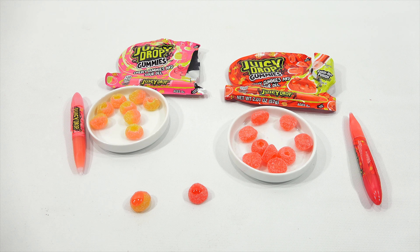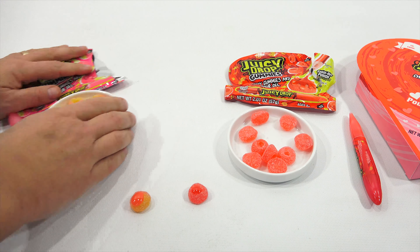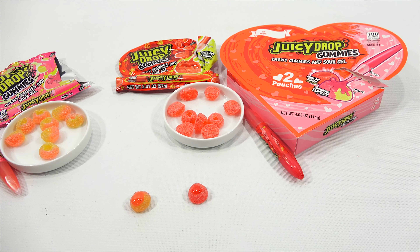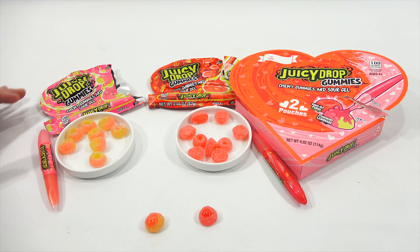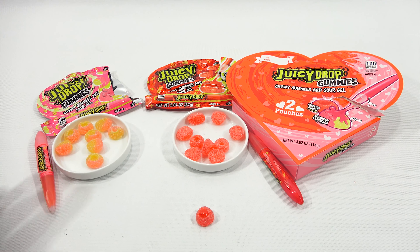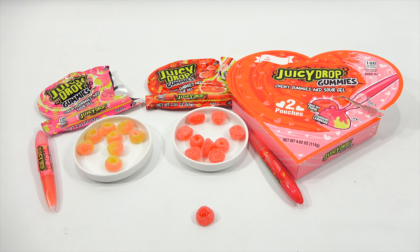So if you get a chance and you can find it, maybe it'll be on clearance depending on when you see this video and it's too close to Valentine's — grab some. I don't know if it's just going to be in this Valentine's packaging, and you can't get this particular flavor combo. Maybe they do have it at other times of the year — let me know if you know. In the comment section I put a link. I know I've been saying it every video, but I really need your help watching.